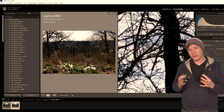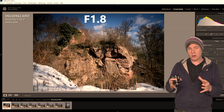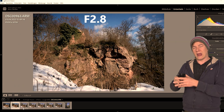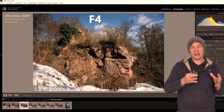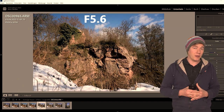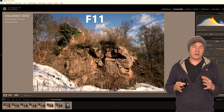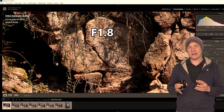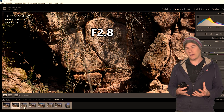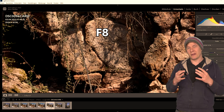Now that we know the Viltrox is super sharp at f8, here's a comparison from all different apertures to show you how the aperture affects image quality. Going from f1.8 to f16, it is easy to see how the vignetting gets better by stopping down. At f2.8 it is a lot better, at f4 it looks pretty good, and above that there's no vignetting visible anymore. As for sharpness: at f1.8 the image is a little soft, between f2.8 and f8 it is super sharp, at f11 it gets a little softer, and at f16 the image quality is actually not that good anymore.